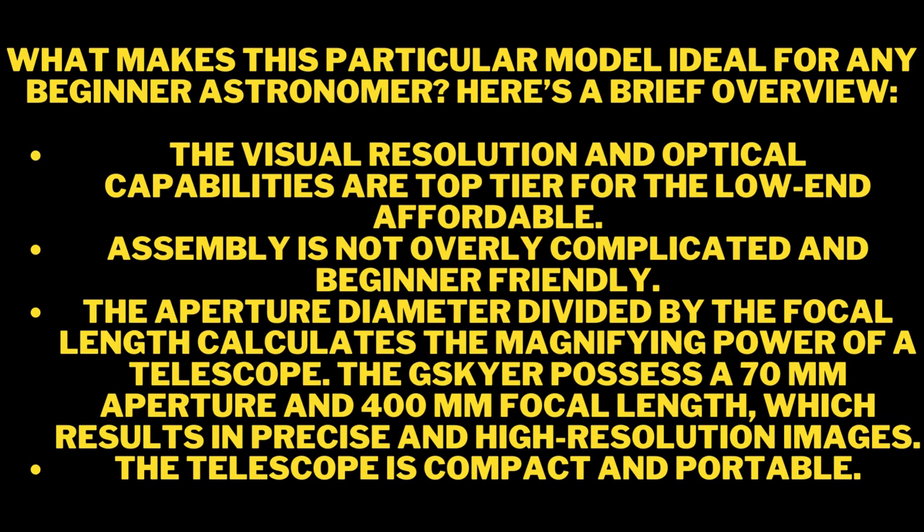I prefer the 25mm eyepiece — it seems to be the best and easiest to use for me. Guys, that pretty much concludes my quick review of the G-Skyler Telescope. I hope this helped you in your buying decision. If you have any questions let me know in the comments below, and as always stay tuned for future reviews. Thank you.